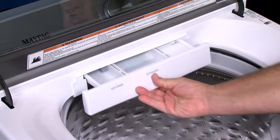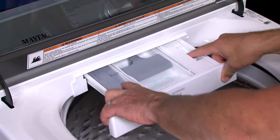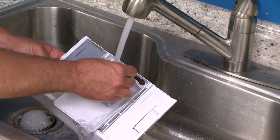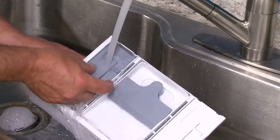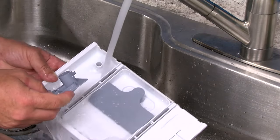Unlock the dispenser drawer by pressing the dispenser release levers. Remove the drawer. Remove the inserts from the drawer. The inserts are the detergent selector and covers of the softener and bleach dispenser.